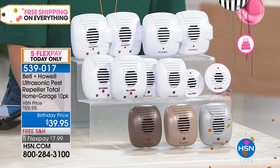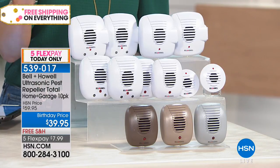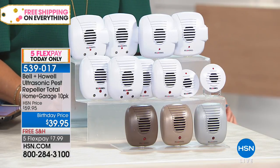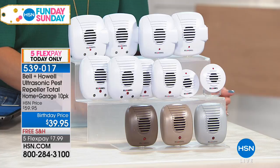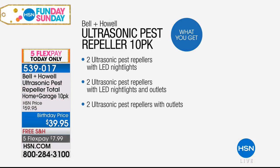This is our 10-piece home and garage set. Everything you're going to get, you're going to double up. So you're getting two of the original ultrasonic pest repellers, one micro ultrasonic pest repeller, two of the ultrasonics with LED nightlights, two ultrasonics with LED nightlights and outlets, two with an outlet, one more with a Dusk to Dawn LED nightlight. And of course you're going to get instructions for everything.